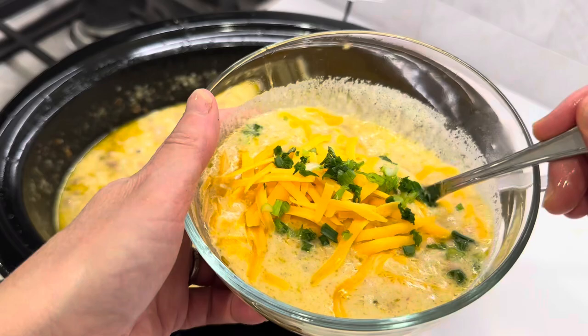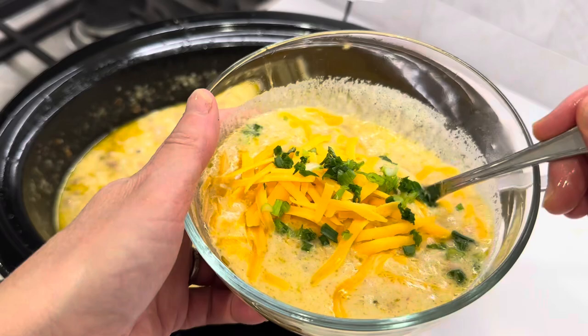And just like that, dinner is done — so good, so delicious! Give it a try, you guys are going to love this one. Let's give it a quick taste. I added some more pepper to mine because I love pepper. Off the charts good!